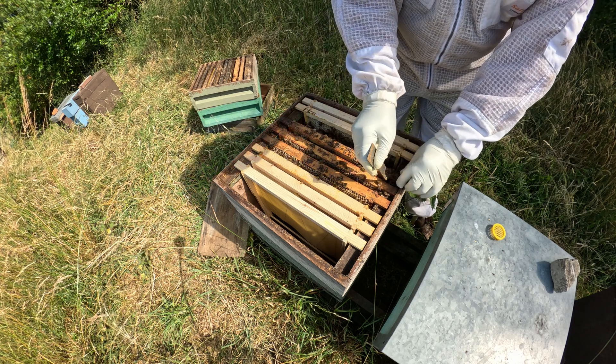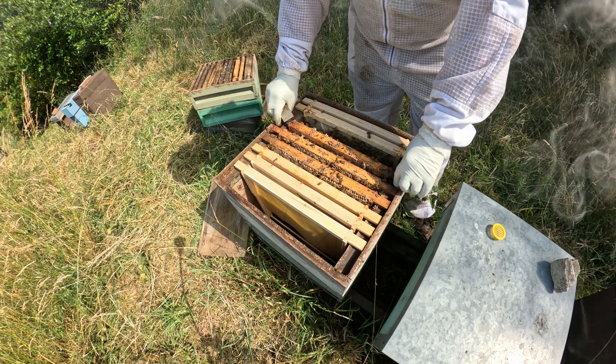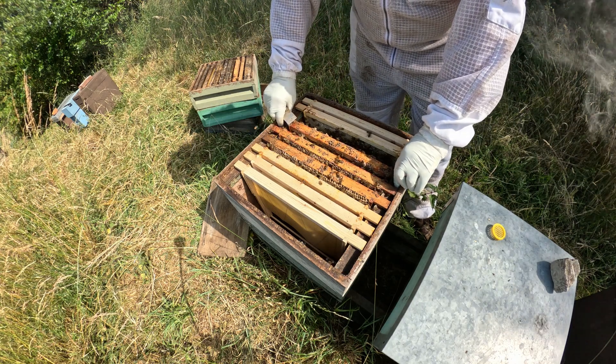The capping over stops moisture getting in - honey is hygroscopic so it absorbs water. That's the right reason for capping.